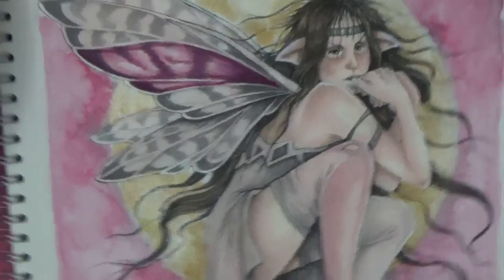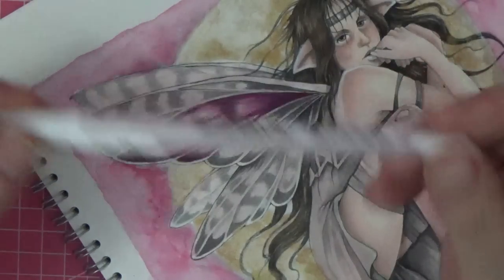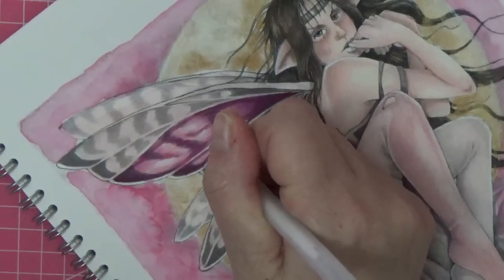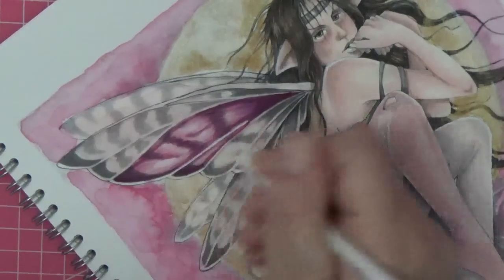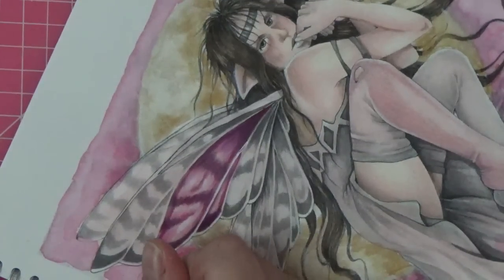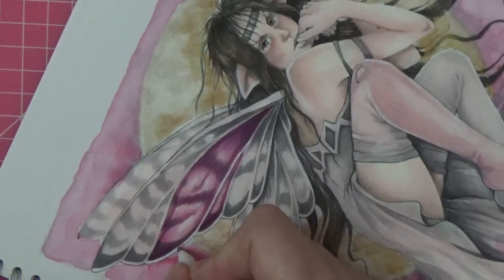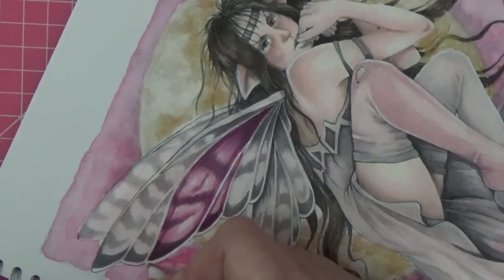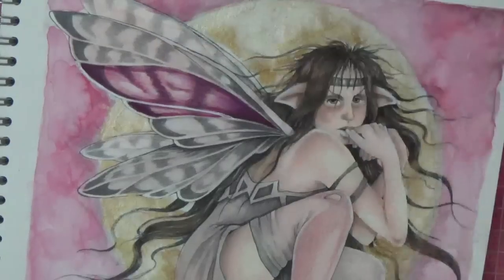Then I'm going to take my Gelly Roll pen — this is a 1.0 pen. I like the way they work better; they don't get clogged so quickly. I'm going to really brighten up those veins of her wings with white. I'll just have to wait until the whole thing's done, but I'll take out any of those black lines with white. That looks cool!